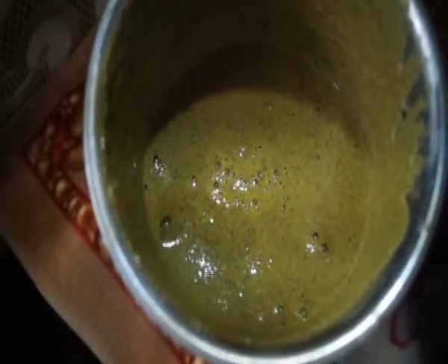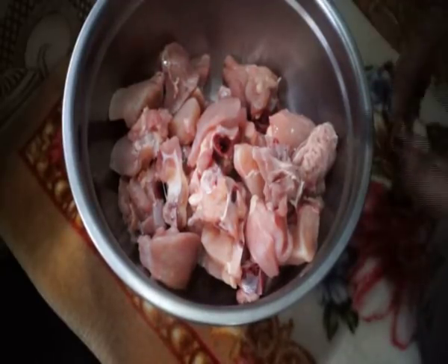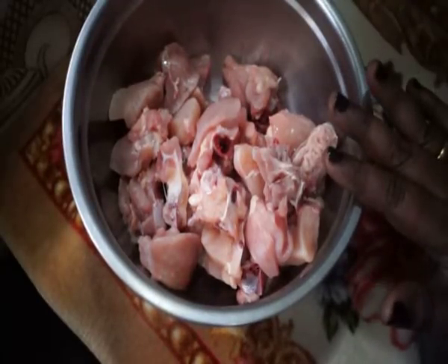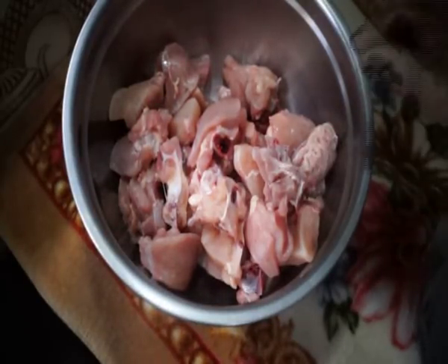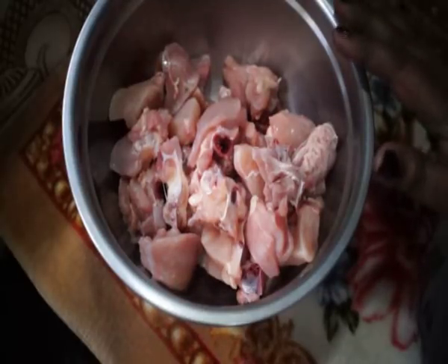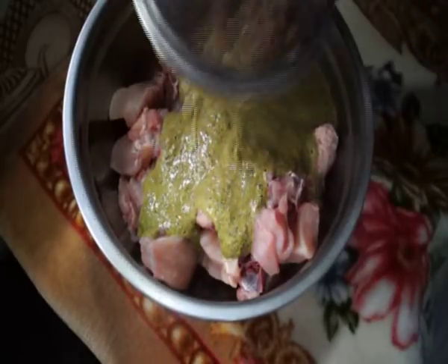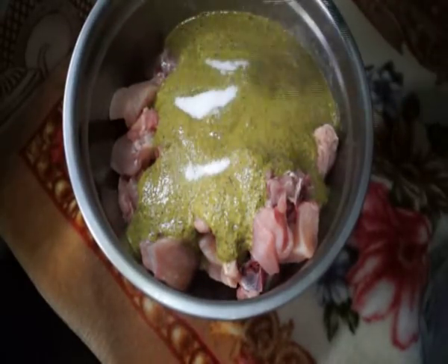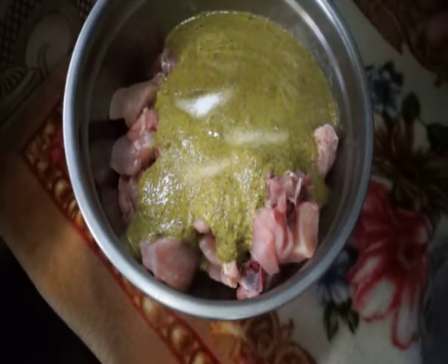It will be smooth. The chicken is on the top. It will be medium. Let's wash the chicken off. Let's cook it in a bowl. You can also cook the chicken.